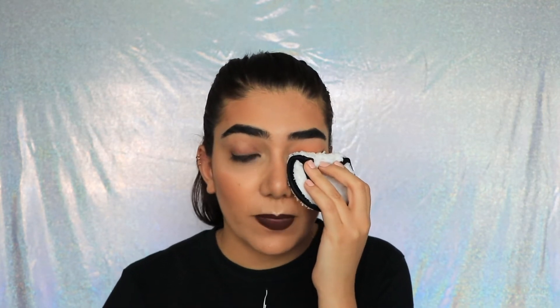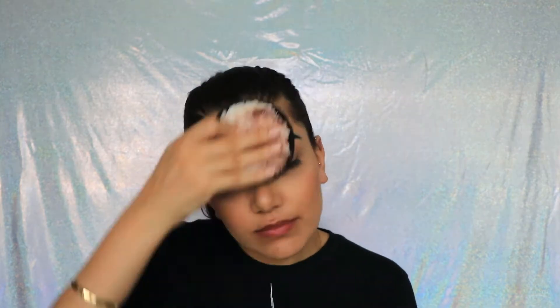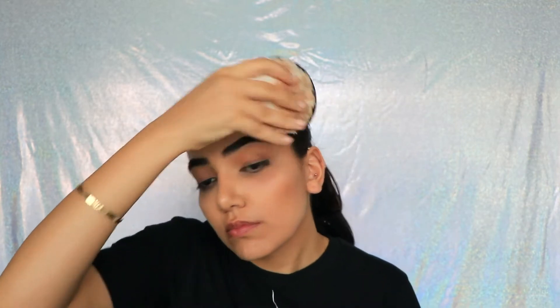I wear contacts, and normally when I'm washing my face I have to take them out first because of the cleanser. I'm going to do the same with the lips — leaving it on for a bit. This is a ColourPop ultra matte liquid lip, by the way. I think it's actually doing a really good job — the more water you put on, the better it helps.